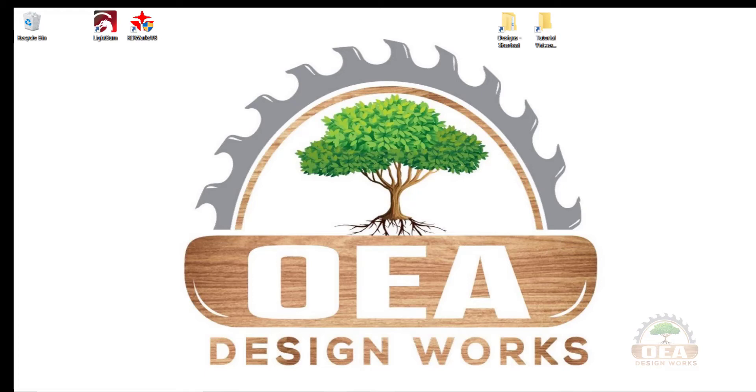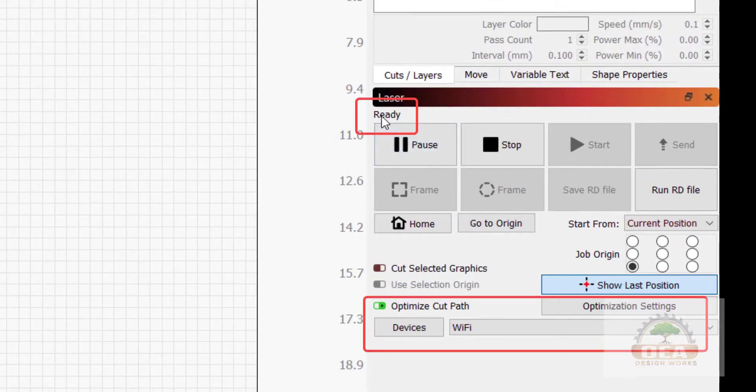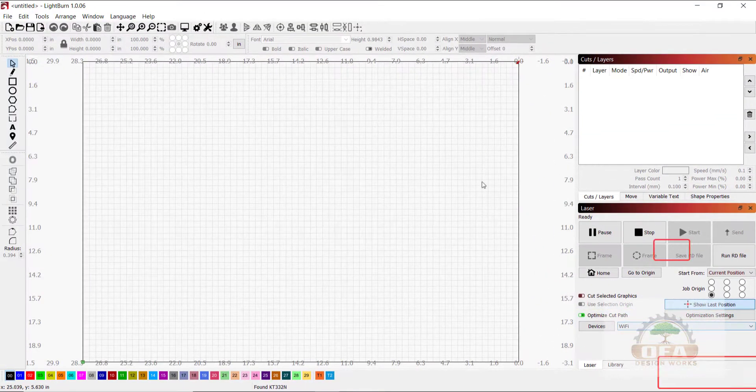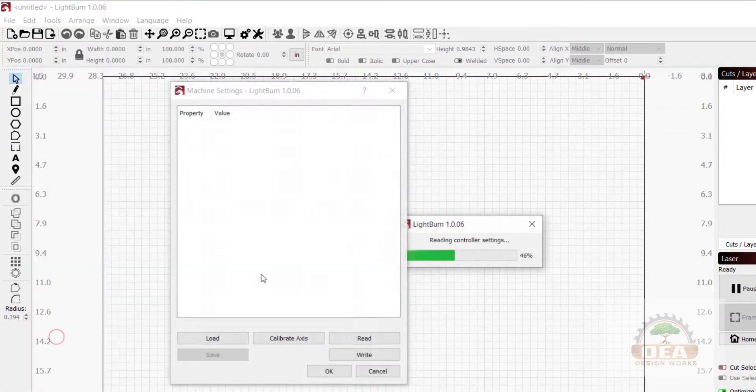I already have Lightburn open and RDWorks open. First thing we need to do is make sure that we're plugged into the controller. I'm set up via my Wi-Fi device or Ethernet device. Then I go to Edit, Machine Settings.